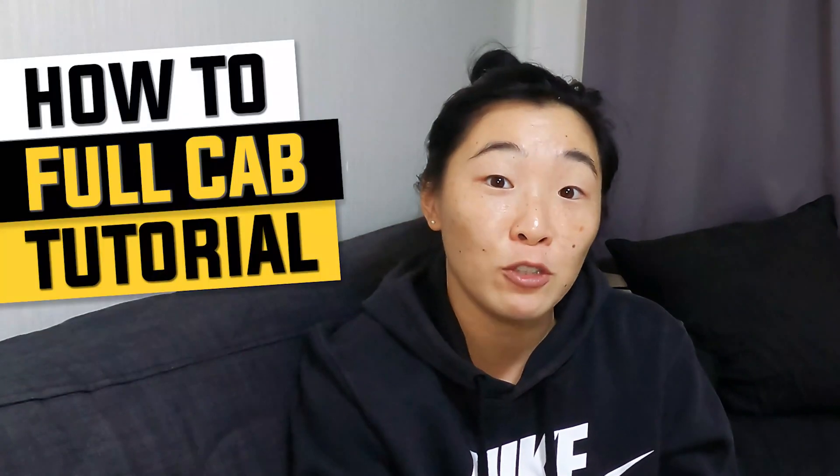Hi, I'm Shorty and welcome back to my YouTube channel Shorty Skate Series. I had a lot of requests for this video and on the weekend I was able to go to a really great half pipe, so here is my tutorial on how to full cap.